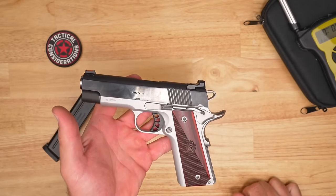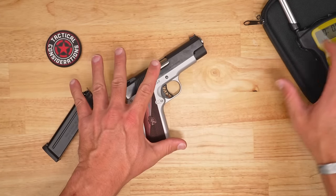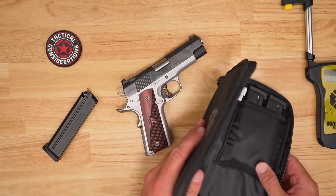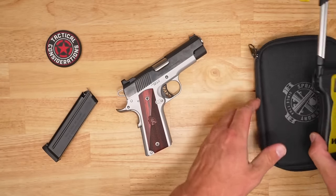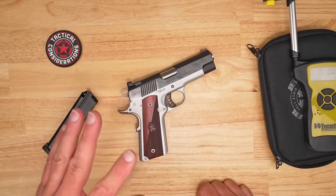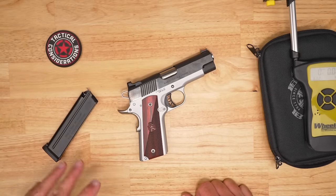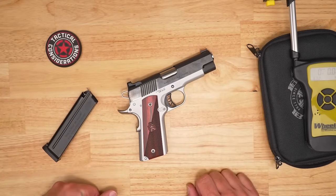So what you're going to get with this besides obviously the pistol and the mag: you'll get your standard box, this little nylon carrying case, your little tool, and your manual — all that stuff that normally comes with a modern pistol. So let's go ahead and talk a little bit more about range impressions, my overall feelings, and if I changed anything on this, as we dissect some of the range footage on the 9mm Ronin 1911.